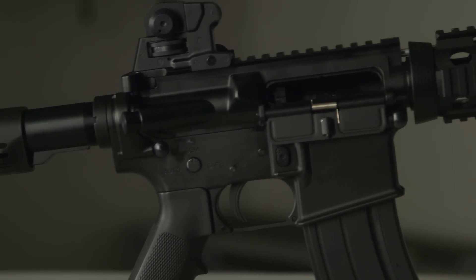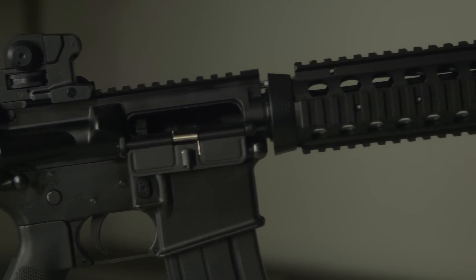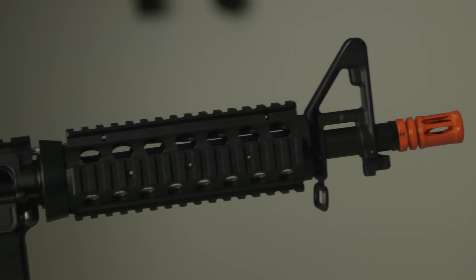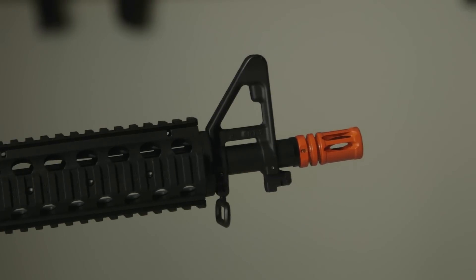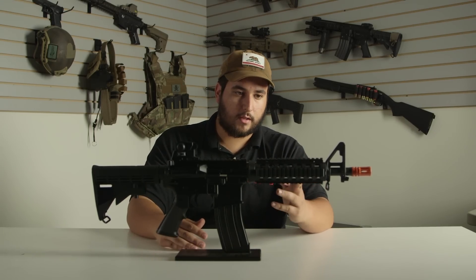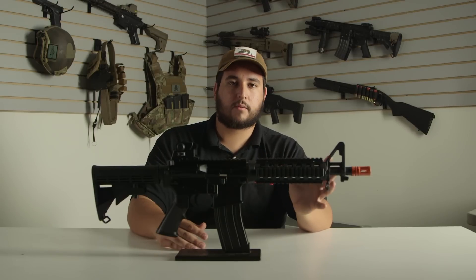You get a quad rail up front based off the Knight's Armament style, and then a standard A2 pistol grip. Just like any gas blowback rifle, this is going to use all the same mil-spec parts — mil-spec buffer tube, pistol grip, and rail up front — so Magpul handguards or any other brands you might want to go with are perfectly fine, no problem.